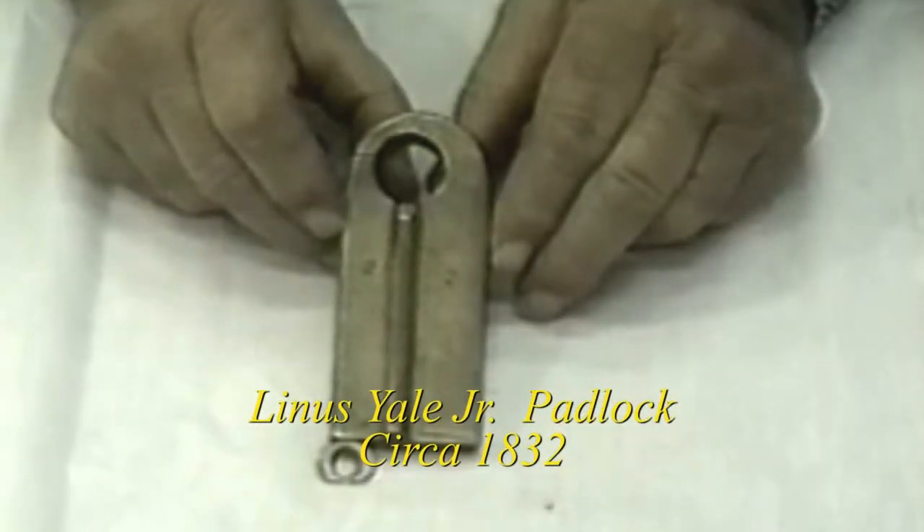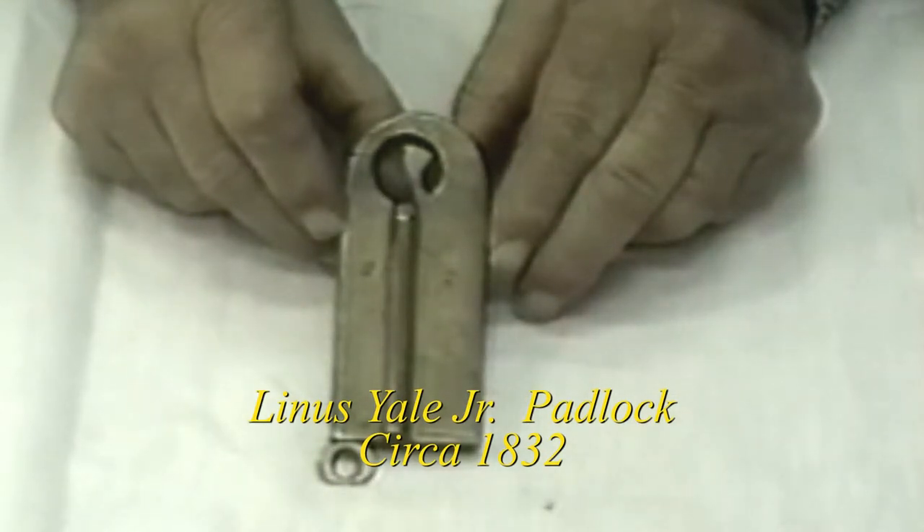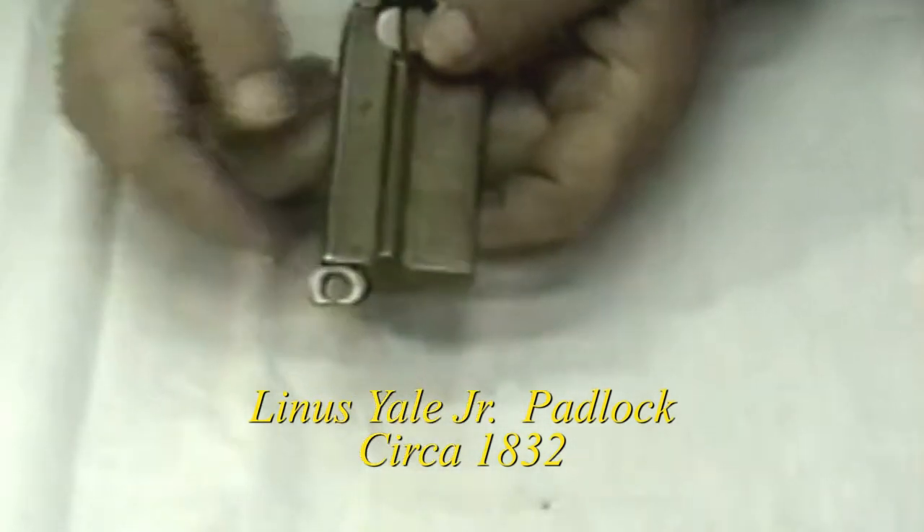This rare and unusual padlock, designed by Linus Yeo in the year 1832, was the forerunner and granddaddy of the paracentric pin tumbler key, which is so popular today.